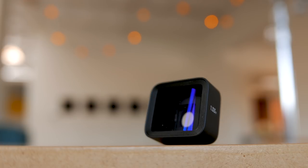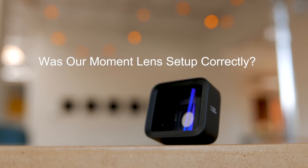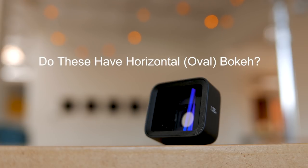Hey guys, this is a very quick follow-up to our Moment bokeh video. If you haven't seen that, you should watch it first, then come back here to answer these two questions: Did we have the Moment lens properly set up? And do the smartphone-style anamorphic lenses exhibit horizontal bokeh?